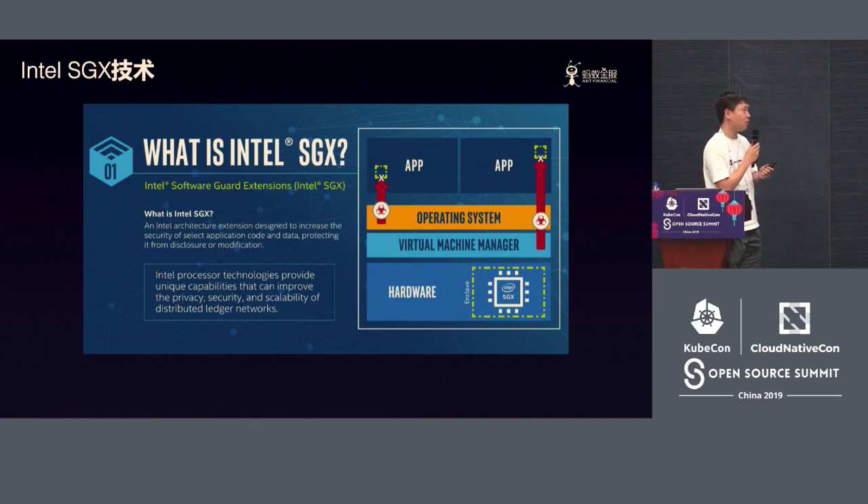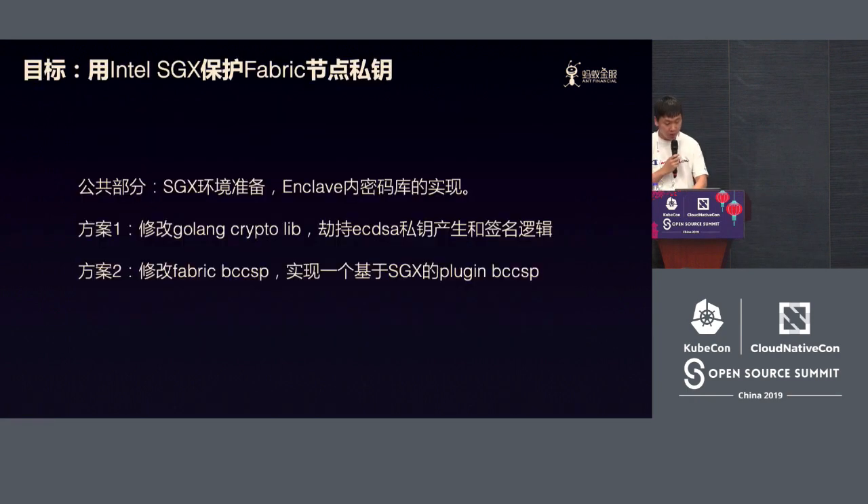We decided to choose SGX technology from Intel. This is a programmable internal environment — it has the concept of an Enclave. You can put some code into the CPU for operation, and the operations will be encrypted before running on the CPU. If you trust the Intel CPU, all of those code operations will be encrypted. So it can play the role of a hardware wallet for us. Our goal is to use SGX technology to protect the Fabric node private key.